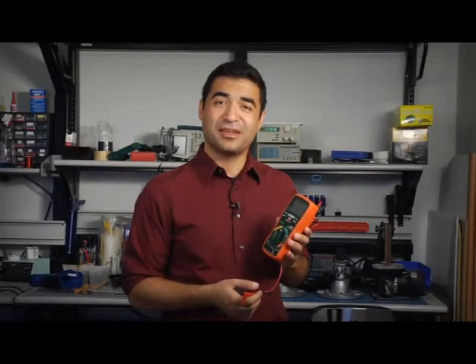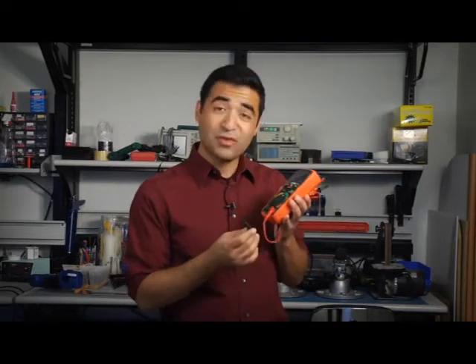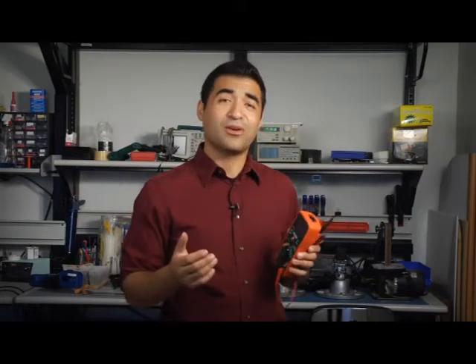I've got with me the Extech EX470. To get started, just turn the meter on and plug your test leads into your input jacks. If you plug it into the wrong input jack, you get a nice little warning. Plug it right in — we're ready to go.